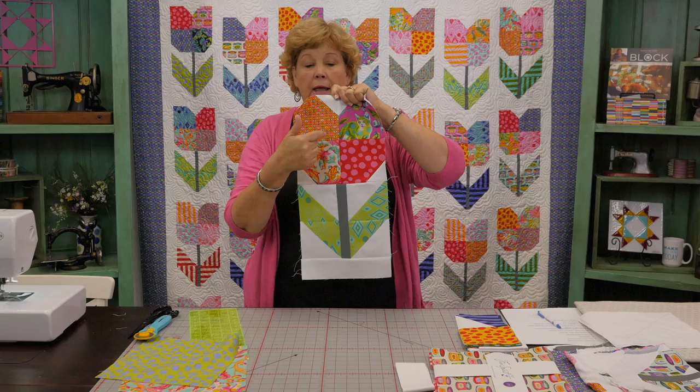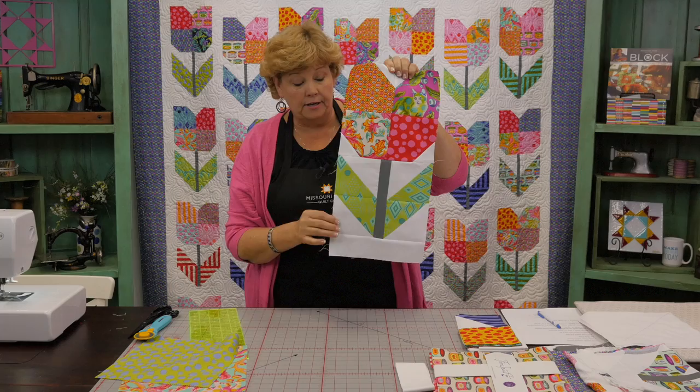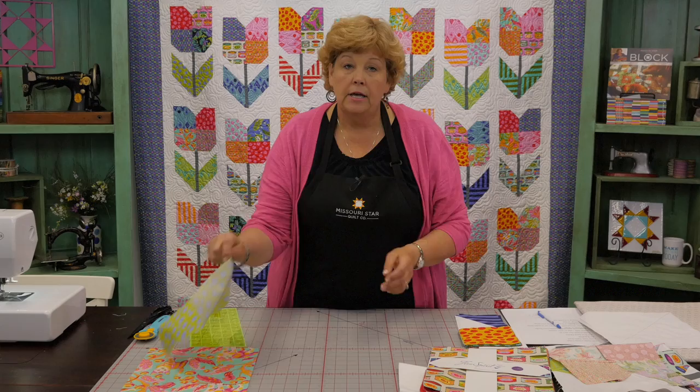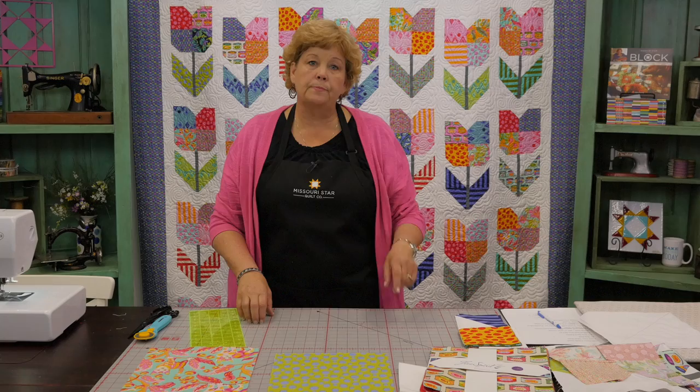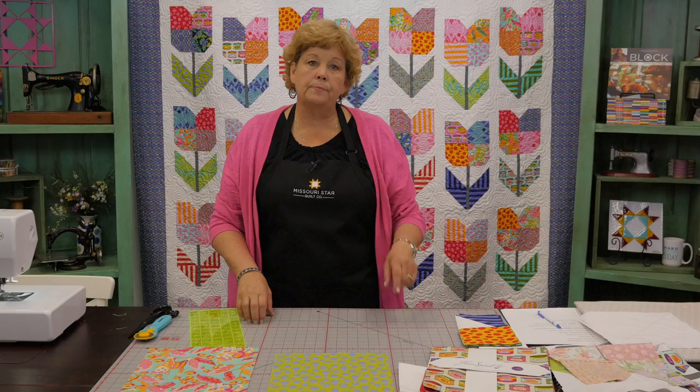This block is so easy to make. The tulip is actually made of two blocks: the top is a four-patch with one snowballed corner, and the bottom is half square triangles made using the easy-eight method. First, go through your pack and pull out 14 blocks to save for your stems. Then from your background fabric you'll need 14 ten-inch squares to make your leaves, plus some two-and-a-half-inch strips for your snowball corners.